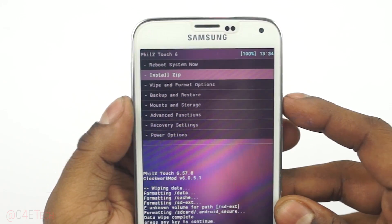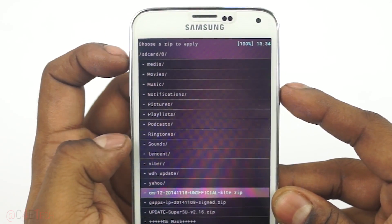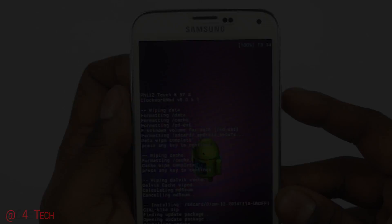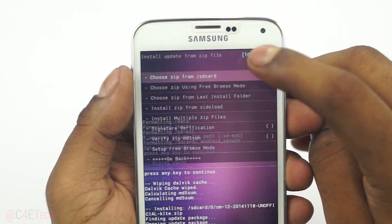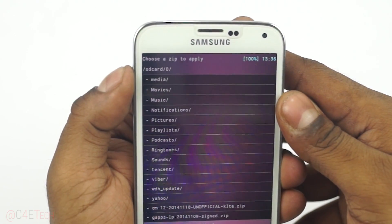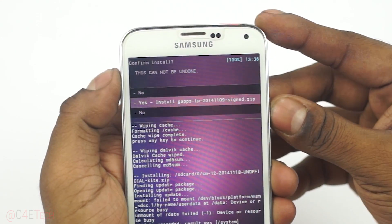Next up, go to Install Zip, choose zip from SD card, and select the CM file and hit Yes to install. Once that's done, again select Choose Zip from SD Card, navigate to the GApps file, select it, and hit Yes to install.